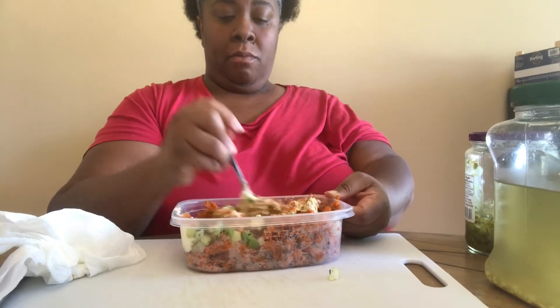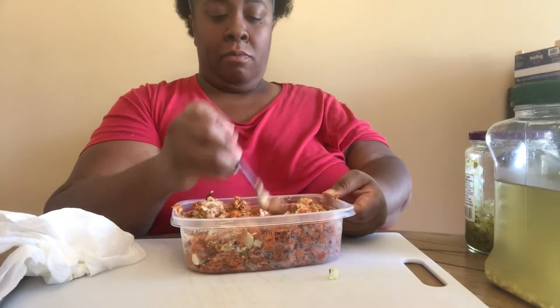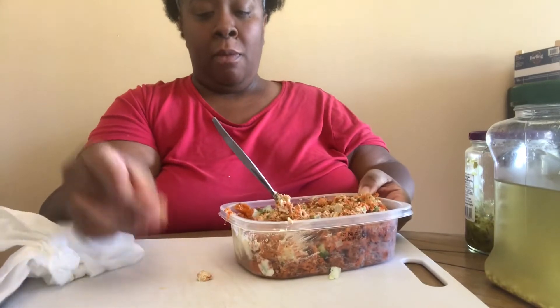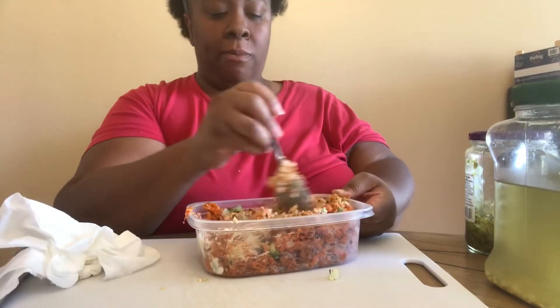All right, so you're basically going to stir this together, give it a little taste. You're going to add some black salt, and black salt gives it an egg flavor without having an egg.